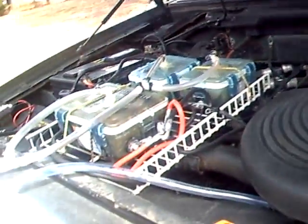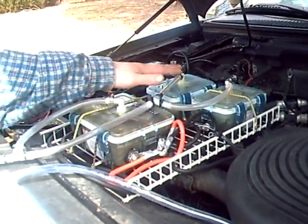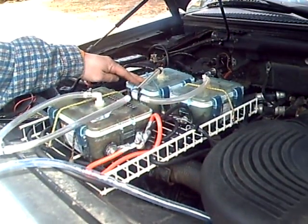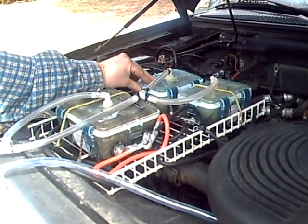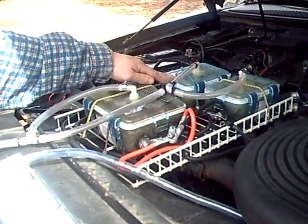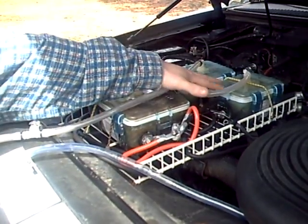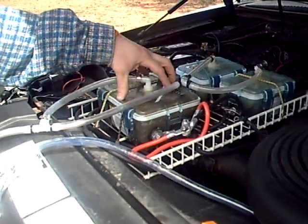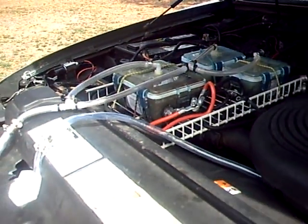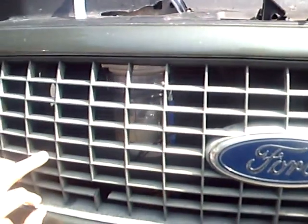Alright YouTube, here's about our 4th configuration of the cells. I have the cells stuffed with socks, stuffed with steel wool in each one and wrapped with fiberglass mesh to keep them from touching. Here's two smaller ones in series and here's a larger cell. Basically the three are going down into this buffer that I have up in the front of the grill here.